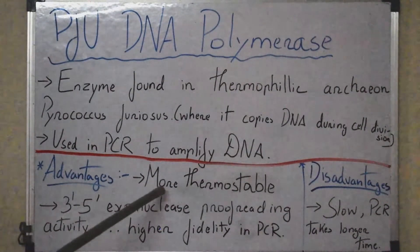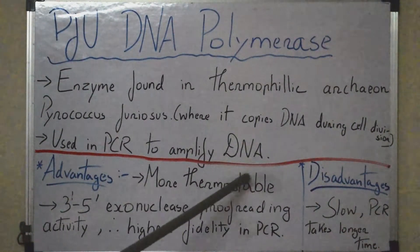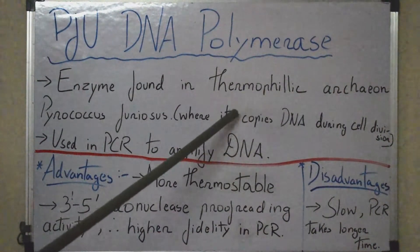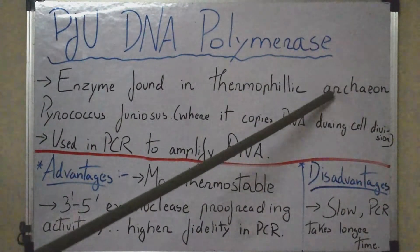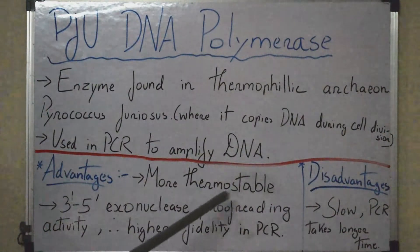The first advantage is that Pfu is more thermostable. The reason is that it is isolated from a thermophilic archaeon, whereas Taq DNA polymerase is isolated from a thermophilic bacterium. Thermophilic archaea can survive more harsh conditions compared to thermophilic bacteria, making Pfu more thermostable.